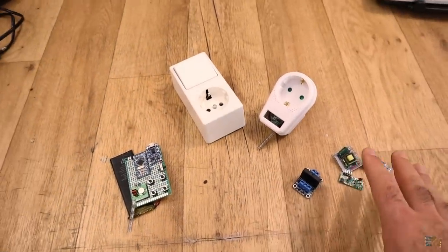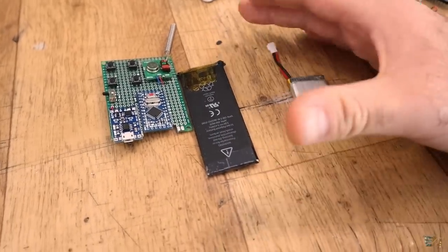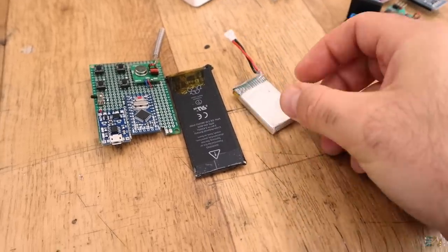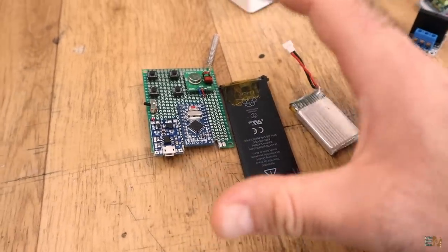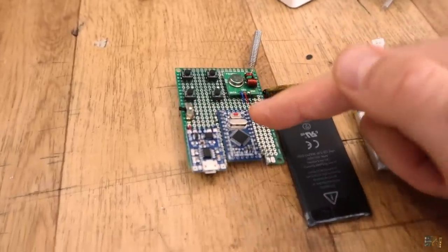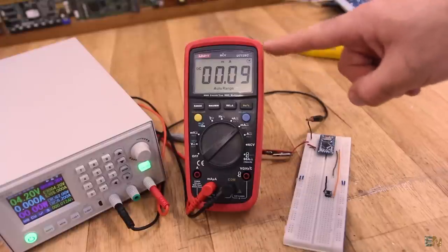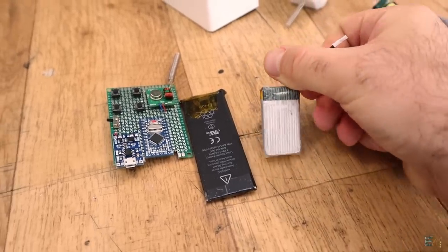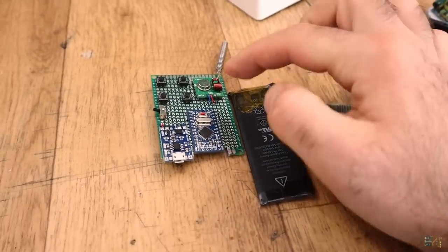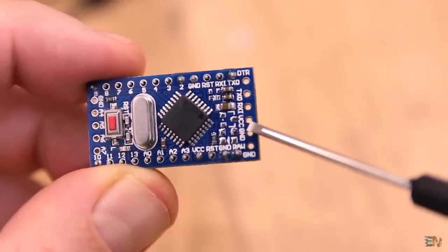Let me tell you the important part about both the transmitter and receiver. Starting with the transmitter — it's using a small battery from an old phone, but you can use any 4.2 volt battery. The transmitter must be low power because you want the battery to last at least one or two years. I was able to lower consumption down to 90 microamps, which means with a 500 milliamp-hour battery this project can work for more than one year.